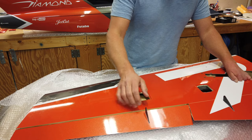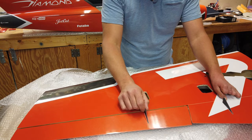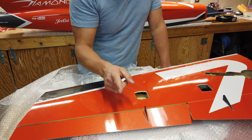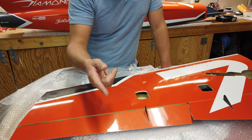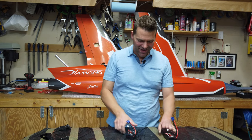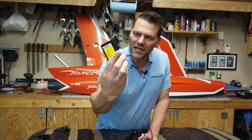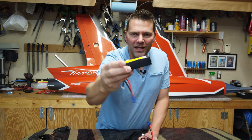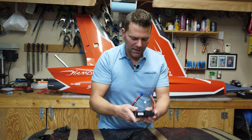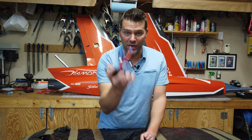Yesterday, in the previous video, we finished all of the surface points — the control horns on the surfaces — so that stuff is all done. We also got an awesome package show up today and picked up some cool things. I found these 4,000 milliamp LiPo batteries from Dynamite — a Horizon Hobby product — and they're absolutely tiny. These are what we're going to be powering the Diamond with. I was really happy to find these at my local hobby store, about 65 Canadian. They'll provide ample power and they're still fairly light.